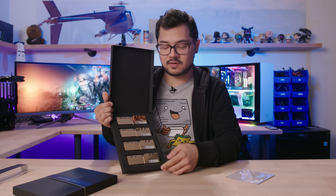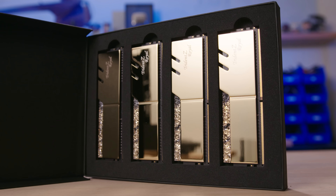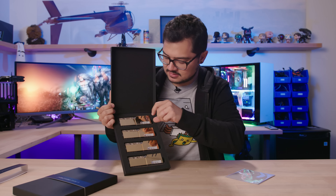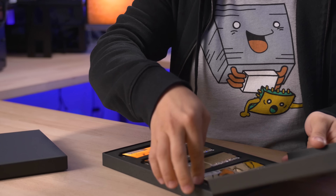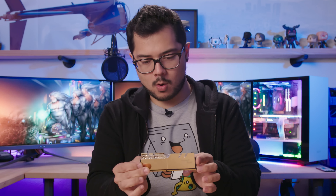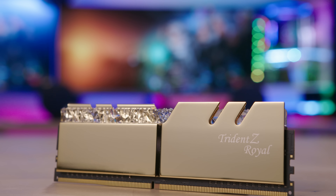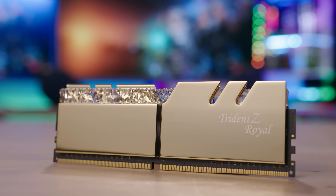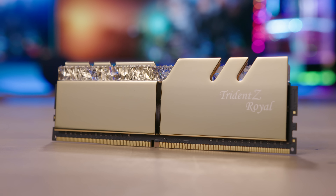S must stand for silver on the other kit, which we'll verify in just a moment. What a beautiful presentation. I'm just going to pull one out and see here. They actually have plastic wrap on either side. On the top there, you can see we have sort of a crystalline cap made of molded plastic. That's surely going to diffuse the lighting and hide any of the LED hotspots.